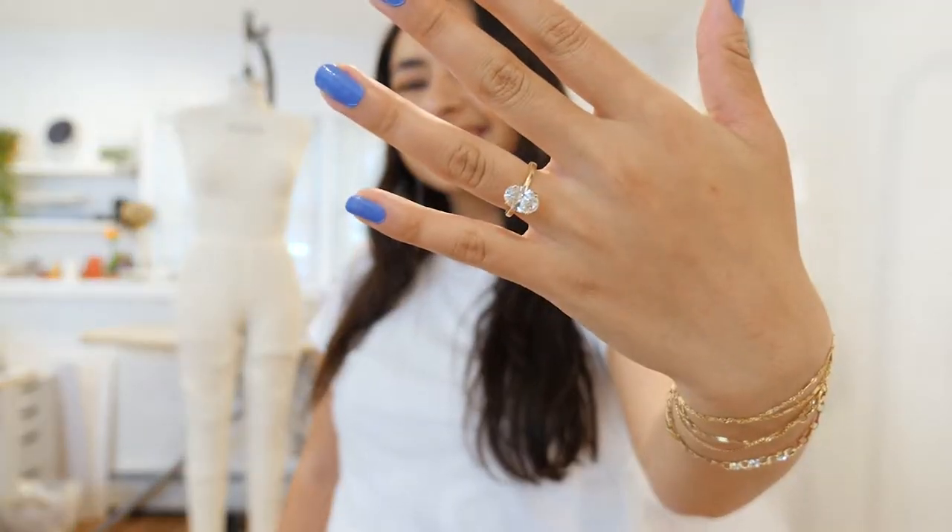Hi everyone, welcome back to my channel. I have some exciting news — I am engaged to the love of my life, and I want to make my own wedding dress.